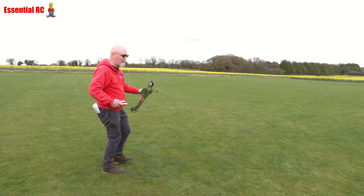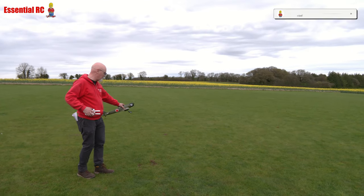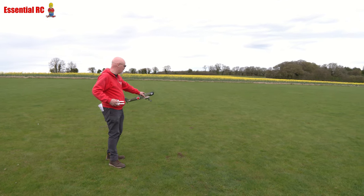I think on very flat, firm grass it would take off. So the wind is that way. Here we go — ready? Yeah.